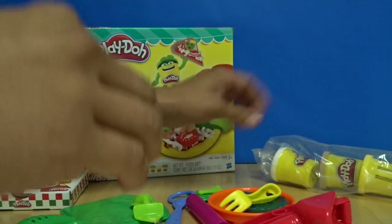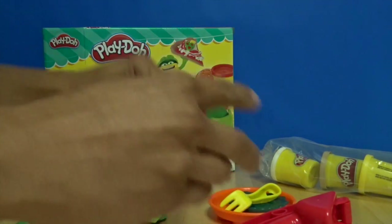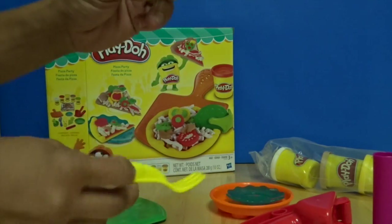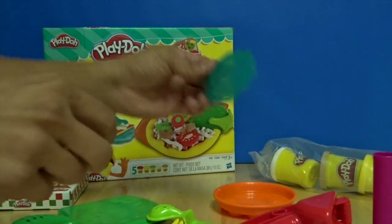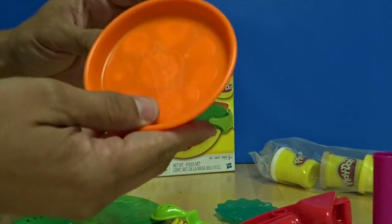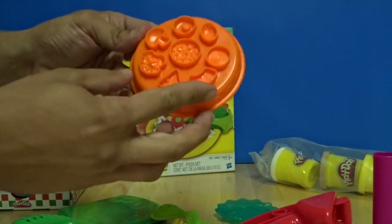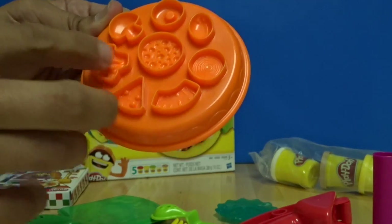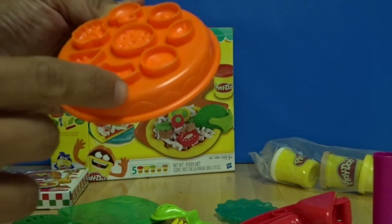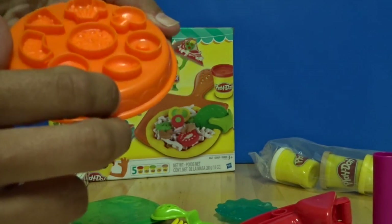We've got a cheese cutter, a knife, a roller for the dough, and a fork. We've got the pizza plate, and maybe to make deep dish — we've got sausage, mushroom, broccoli, cheese, pineapple, and onion. We'll have to find out what these two are.